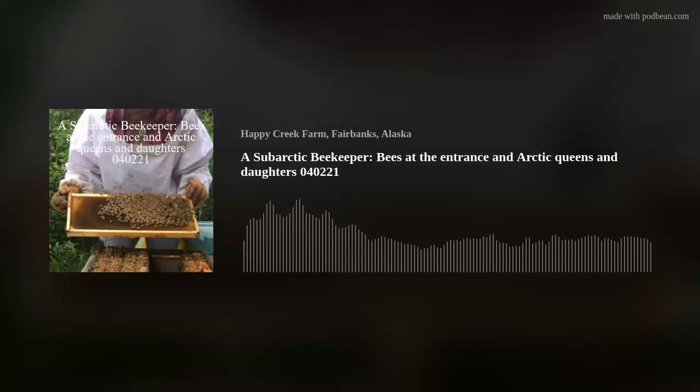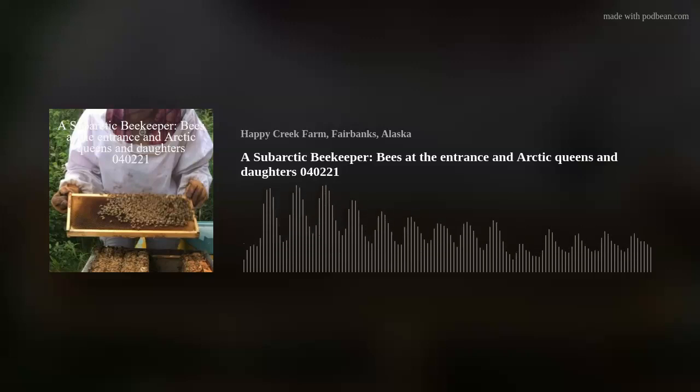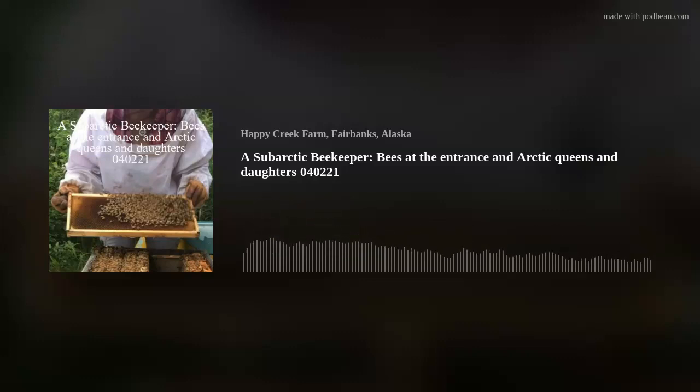Something super cool — hive number one last year was a giant colony. The queen was Alaskan, sent down to California to be bred, and then flown back up here. She produced wonderfully all season long, and from her I got three splits.